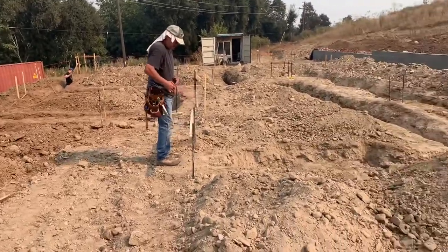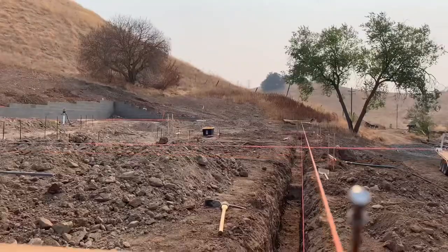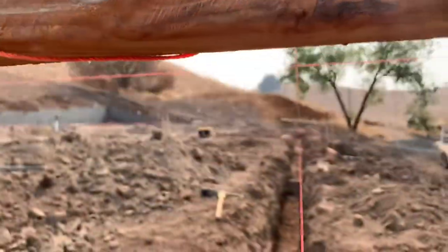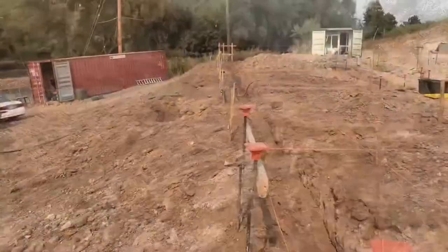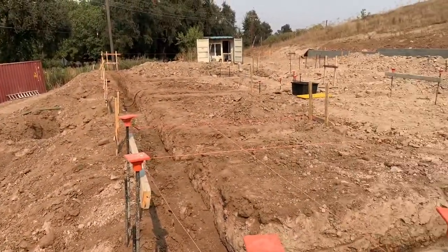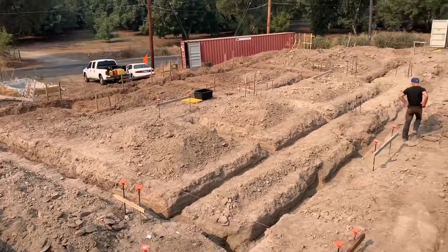I set up string lines for the top of the stem walls all the way around. The front of the house actually has a pony wall, so it steps down — I added a second 2x4 to the batter boards in the front and stepped down the string line to the top of that stem wall, and then it stepped down again at the garage. There are three different elevations for this house: the bedrooms, dining room, kitchen, and bathrooms are all one elevation; the living room steps down a foot and a half; and then it's two or three feet stepping down into the garage from the kitchen.